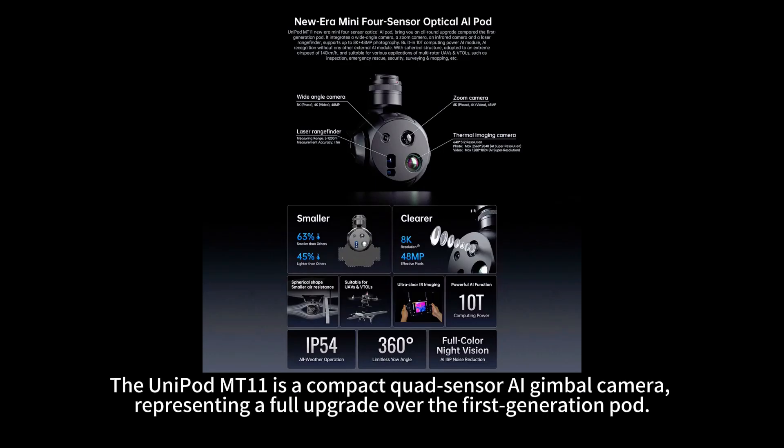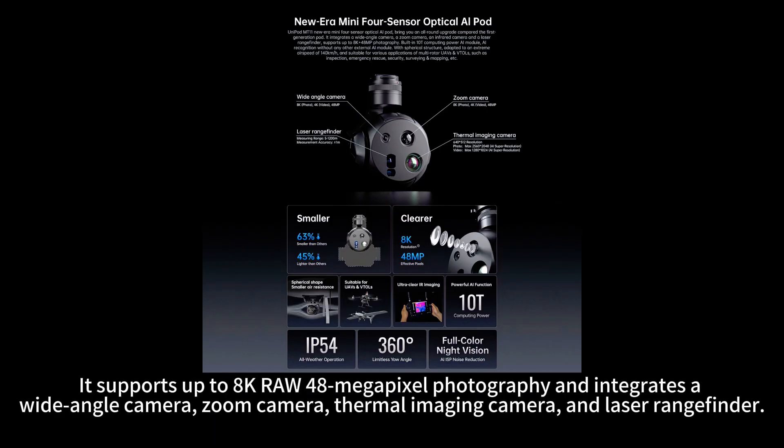The Unipod MT-11 is a compact quad-sensor AI gimbal camera, representing a full upgrade over the first-generation pod. It supports up to 8K RAW 48MP photography and integrates a wide-angle camera, zoom camera, thermal imaging camera, and laser rangefinder.